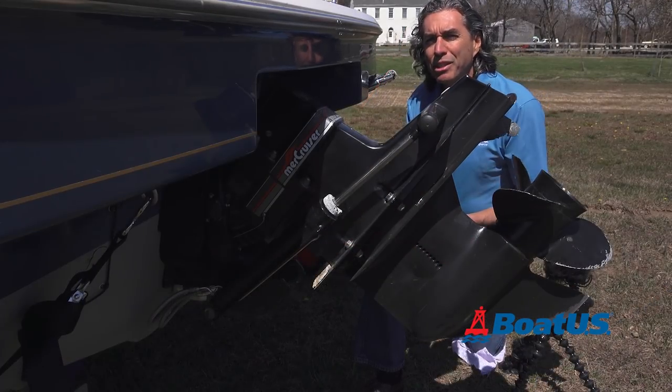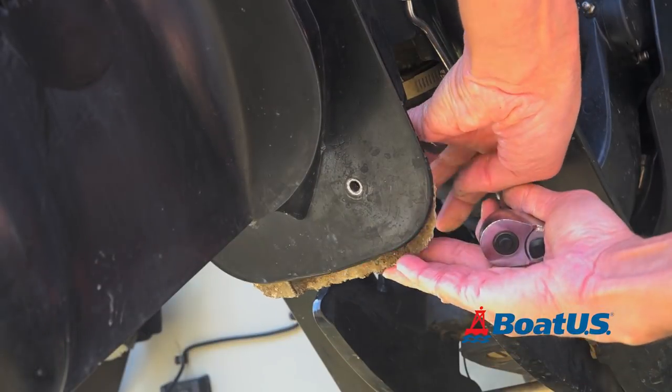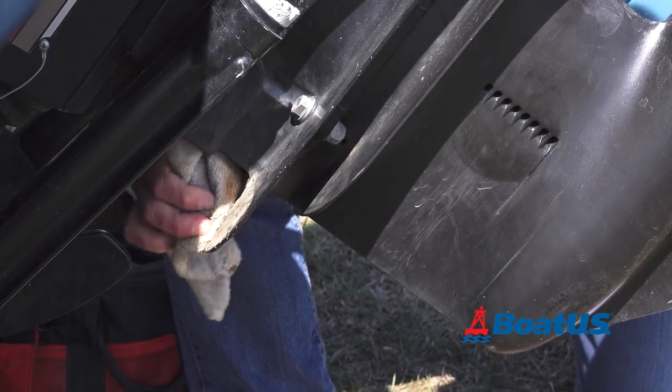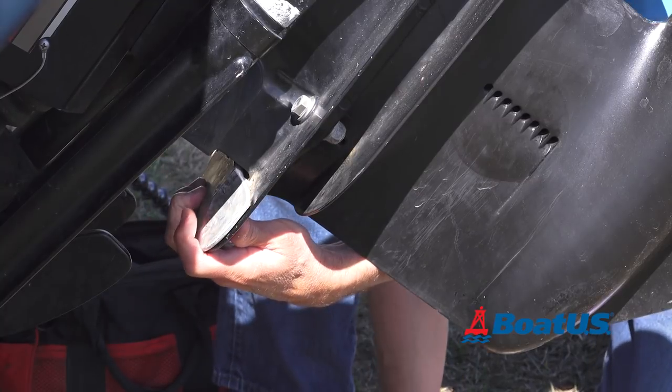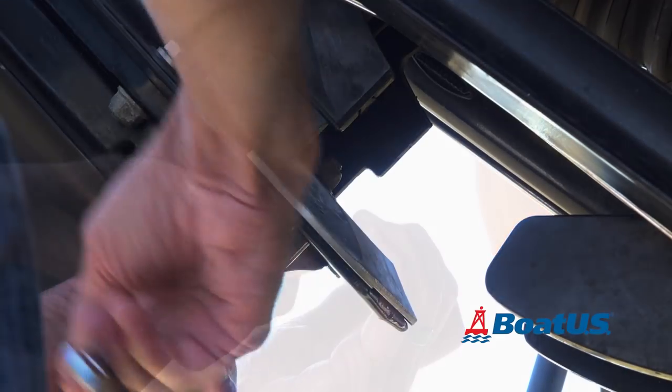Now let's replace the cavitation plate anode. Just two screws — take out the last screw and it comes right off. You're going to need to wipe this off after you take the anode off, maybe even wire brush it if it's really bad. Then we'll just pop this one back in place, put the two screws back, and snug them down.